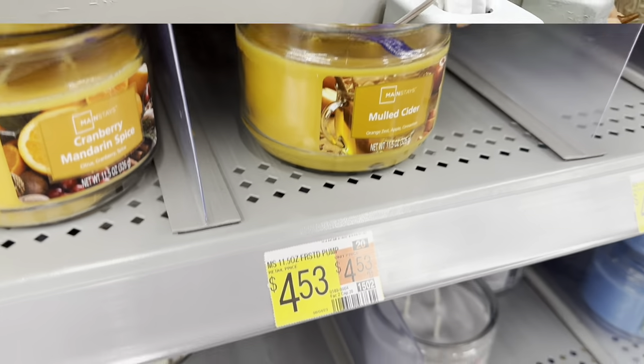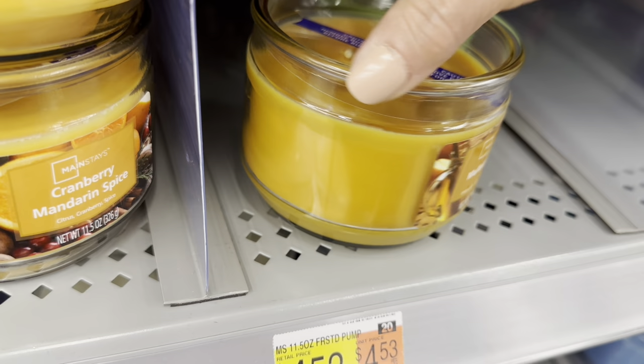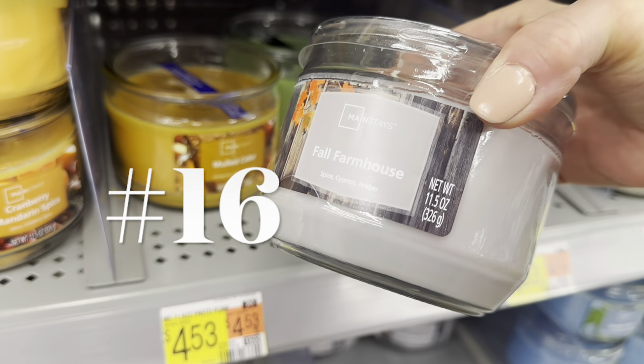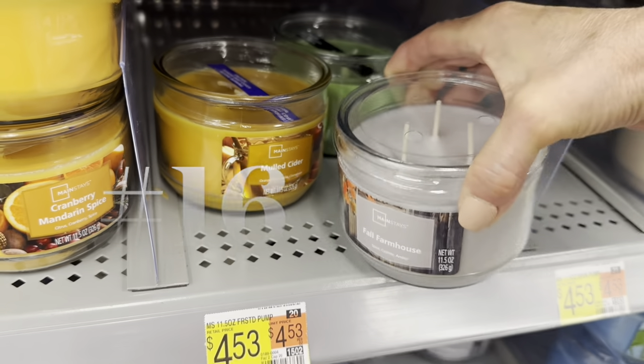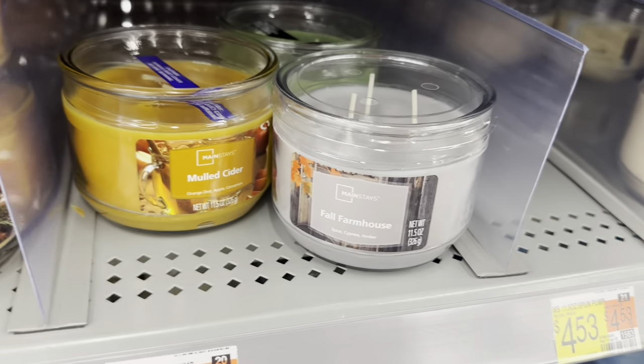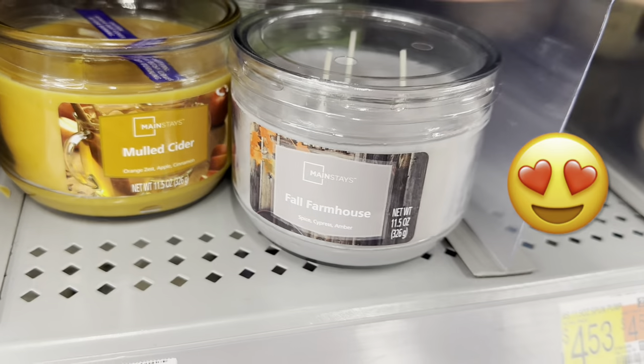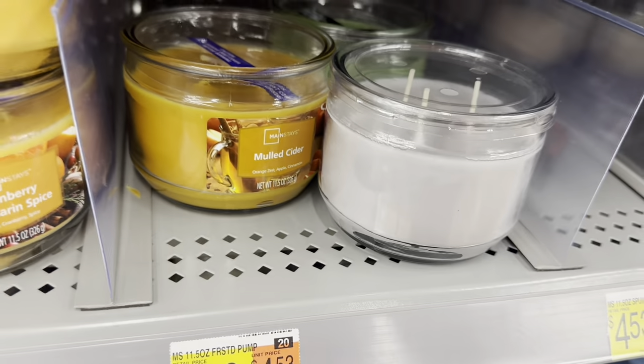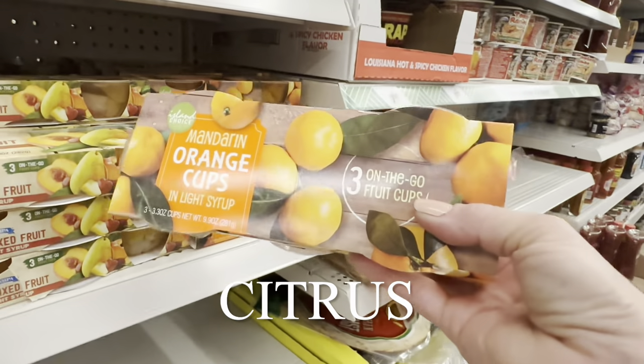Don't worry, candle lovers — Walmart's Mulled Cider and Fall Farmhouse candles are three-wick candles that give a wonderful modest scent without overpowering, and they're great from now all the way through the holiday season for less than five dollars each.